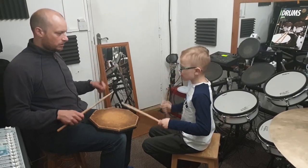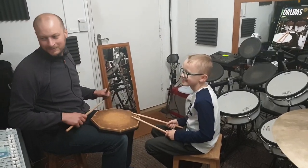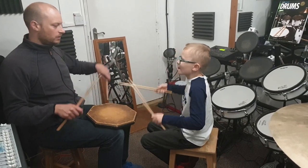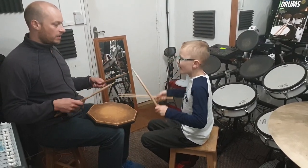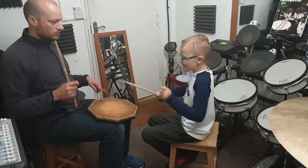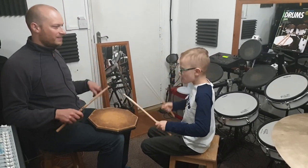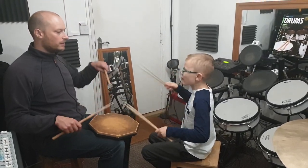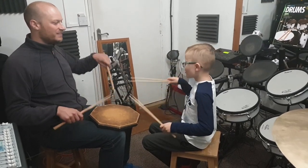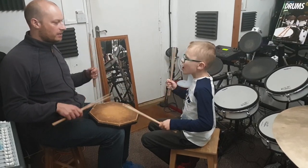Good, excellent. One, two, three, four. Right hand grip. One, two. And elbows. That's it. They can come up when they're playing the accents.